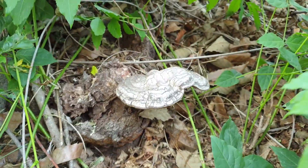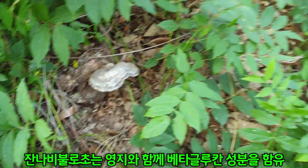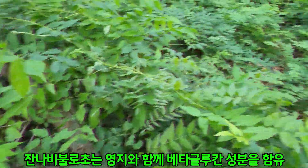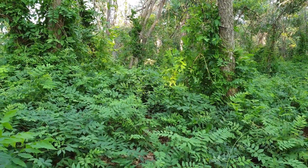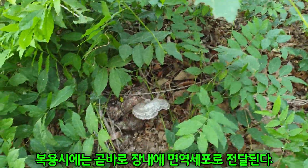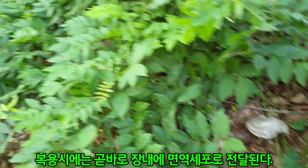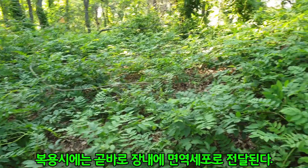잔나비불로초는 영지버섯과 마찬가지로 베타글루칸 성분을 함유하고 있습니다. 물과 열에 쉽게 용해되기 때문에 금방 황갈색 추출물이 나옵니다. 복용 시에는 곧바로 장내에 면역세포를 전달한다고 하며, 탁월한 효과가 있는 버섯입니다.